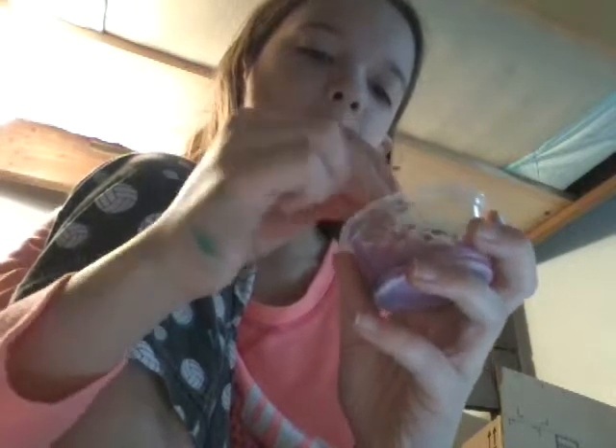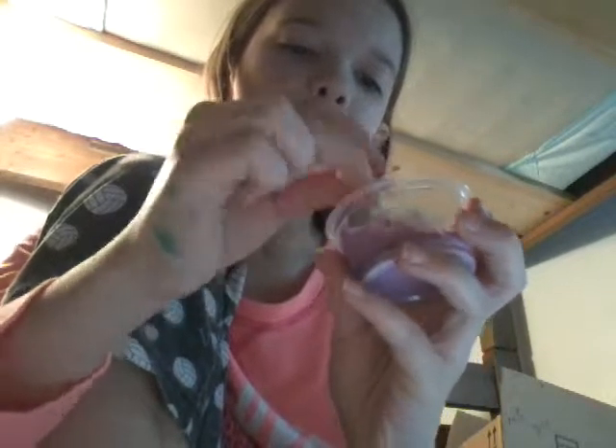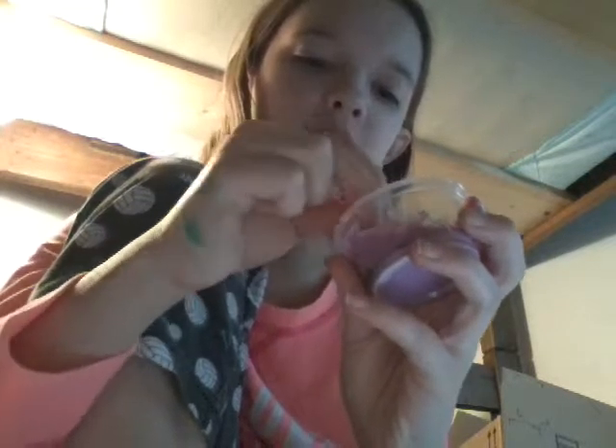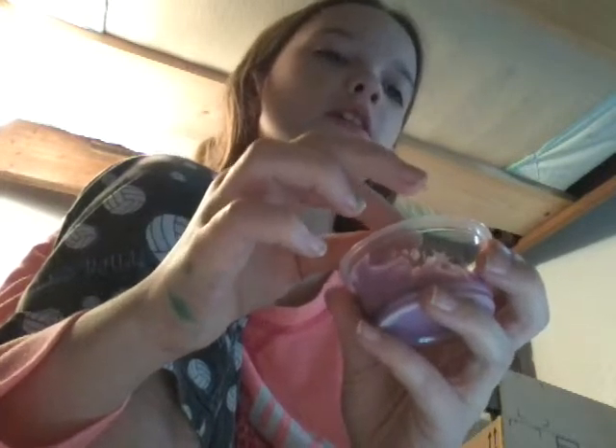I recommend putting food coloring in it because that makes it a little less sticky. When you start making it and you let it sit for days without playing with it, you're going to have to add a little bit more baking soda. Because if you don't, it'll turn into watery glue, and it's pretty gross.